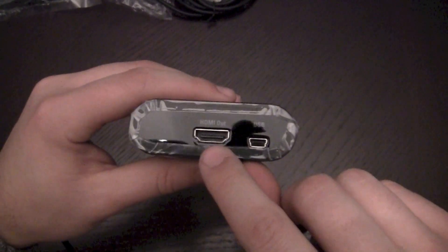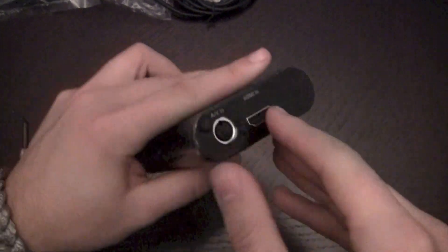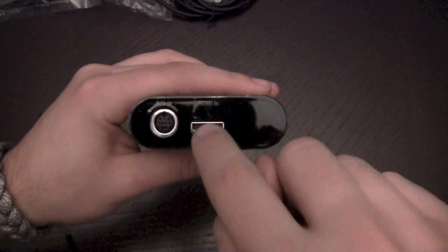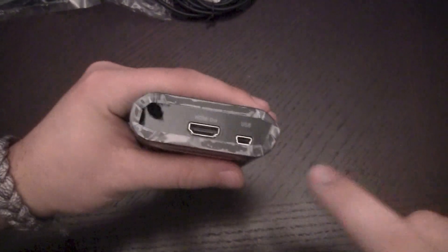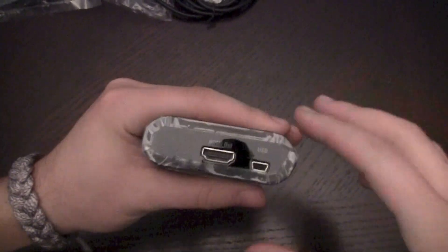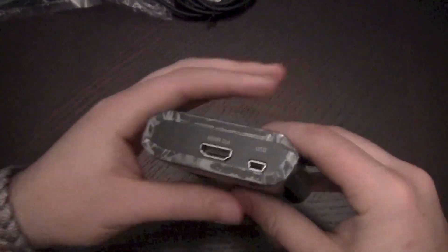Looking at the actual game capture device: here you have the HDMI in. So basically from your Xbox, PlayStation, or whatever it may be, you're going to go in to the HDMI in. On the other end, HDMI out goes to your TV, surround sound receiver, or monitor — whatever you're actually seeing the game on. And then the USB out will go to your laptop or PC. That's what's going to allow you to actually record the video game footage to your computer.